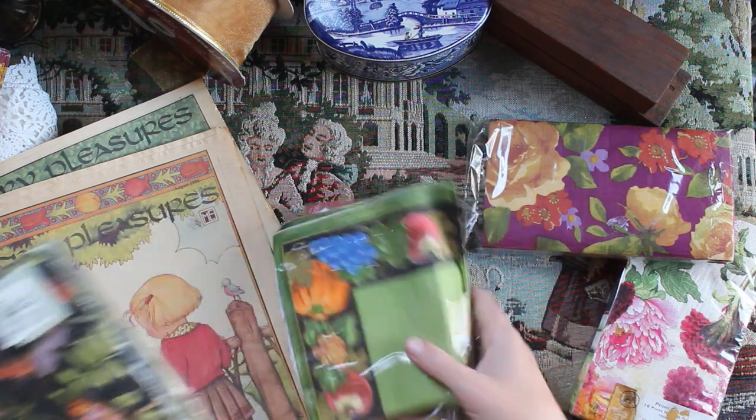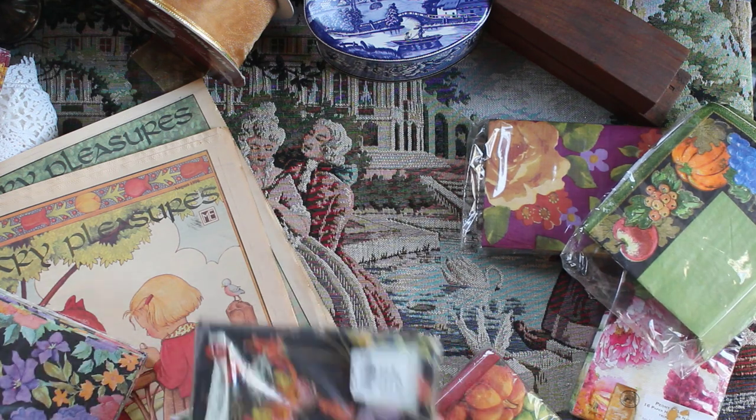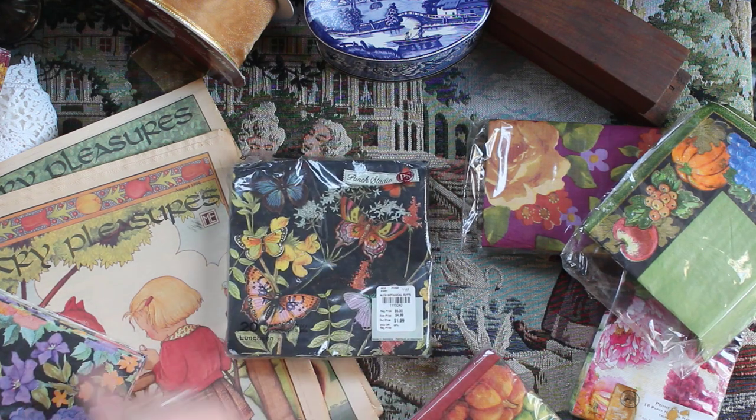I've got even more patterns of these napkins — there are so many fun ones. I forgot about those. I really like this one with the dark pattern.